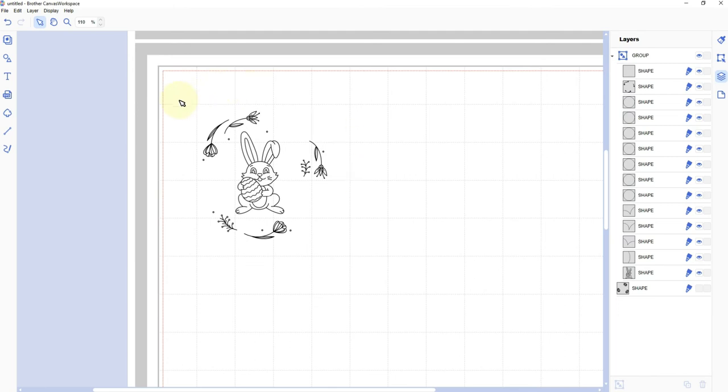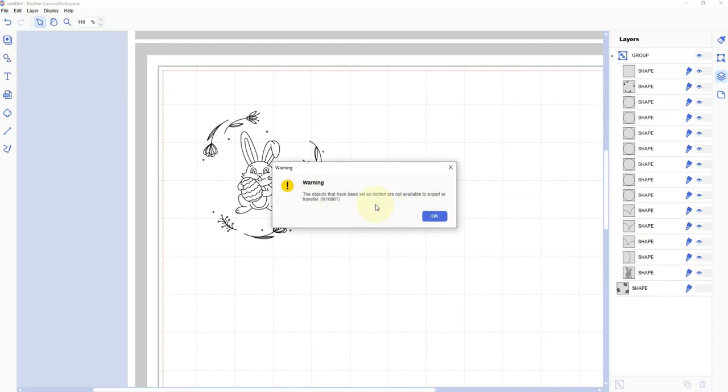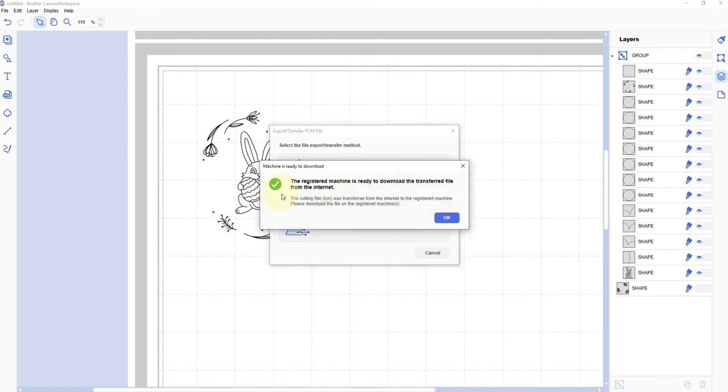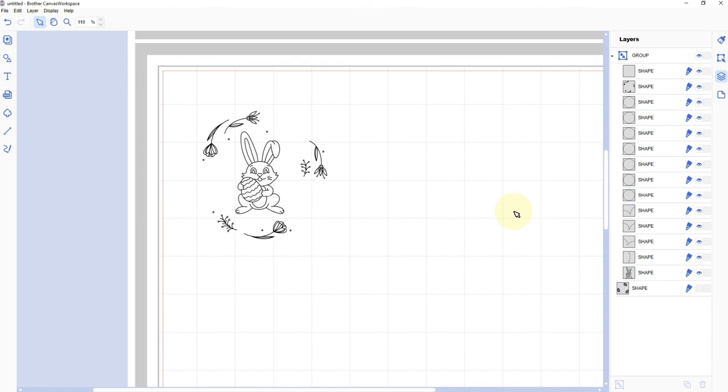That's it for the foiling setup steps. Now I'll export this to the machine. I'll go to File, then Export Transfer FCM File. It gives a warning that hidden objects are not available to export — that's the eggs, and that's exactly right, we don't want them exported. I'm going to transfer the file via the internet because I have my Scan and Cut set up on a wireless network. If you were exporting to a thumb drive you'd use the file folder option, or if connected via USB cable, that option. I'll click the wireless one, and it says the registered machine is ready to download the transfer file. Hit OK, and now let's go over to the machine.